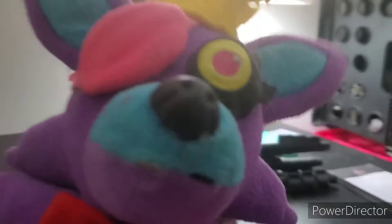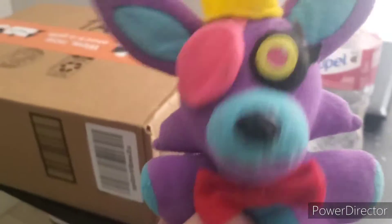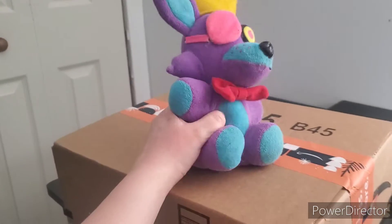I will be unboxing her on my TikTok account if you want to see that. I'm gonna go get the other package now and I'll be right back. It's a heavy package — by the way, it's a plush.